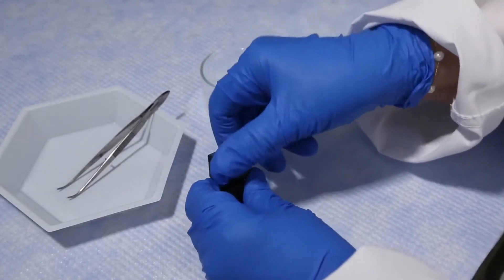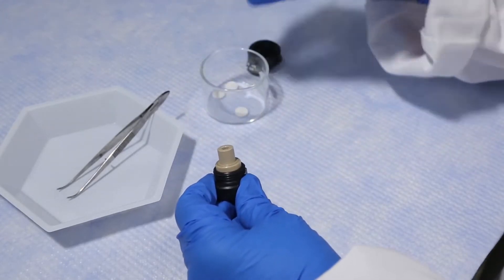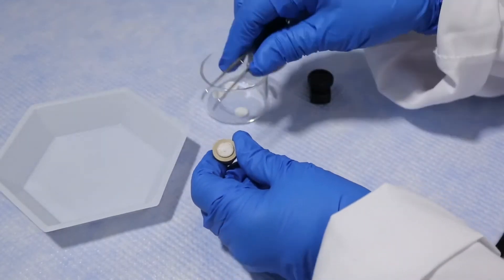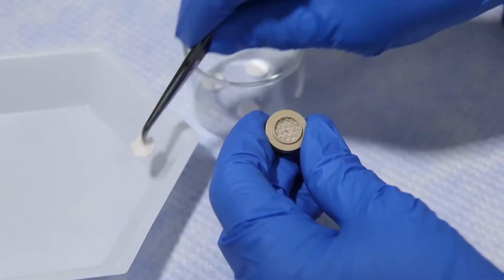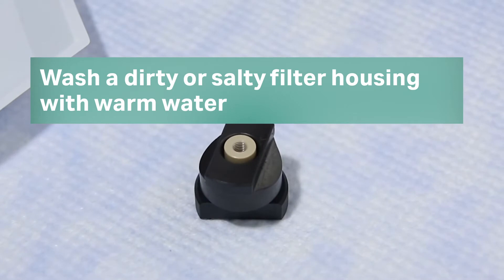Unscrew the filter housing to expose the filter. Using a forceps or probe, remove the old filter. If the filter housing is dirty or has salt crystals on it, wash it with warm water.